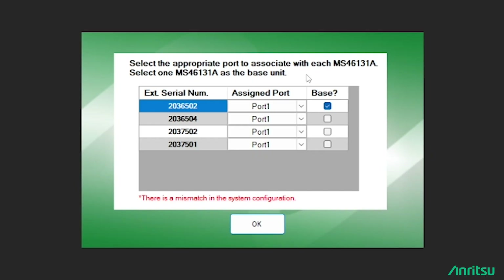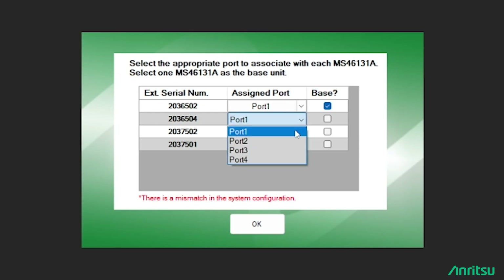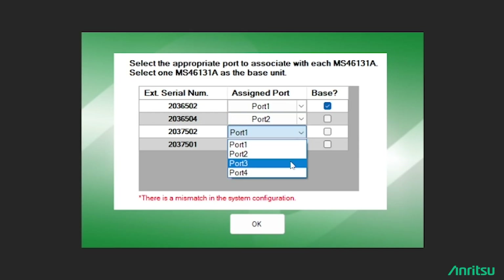The next screen shows the four VNAs, and we have to assign a unique port number for each — port one, two, three, and four. We also need to assign a base unit; the base unit distributes the reference clock to the other VNAs. Then click OK.